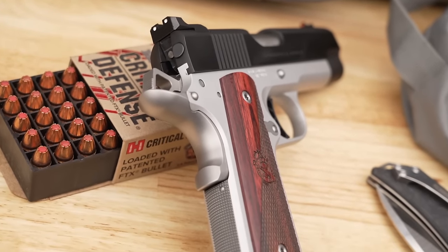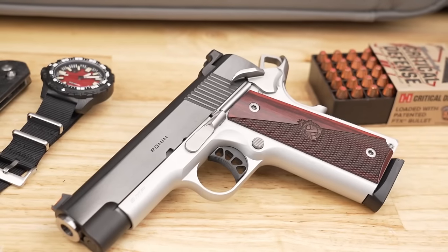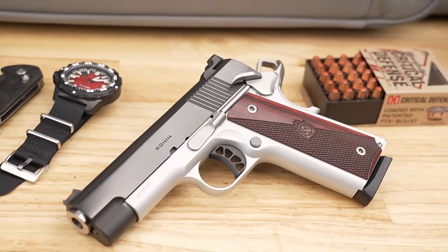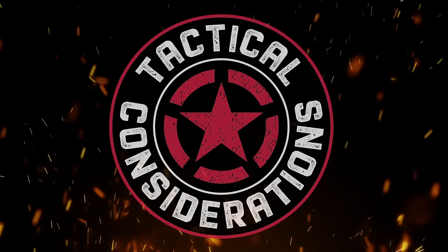My final thoughts on the Ronin 9mm: I dig it. I really do like it. I love 1911s and I've got a soft spot in my heart for them. Ran like a champ out there, feels great, and love the trigger in the 1911 of course. Having it in 9mm makes it that much cheaper to run. Would I carry this on a daily basis? I don't know — I used to carry a 1911 around a lot. My buddy actually carries this in the 3-inch version — very cool pistol. Make sure you get subscribed down below, turn the notification icons on, and check out my blog post at tacticalconsiderations.com. Get out on the range and have some fun with 4 inches or less, and I'll see you on the next one.